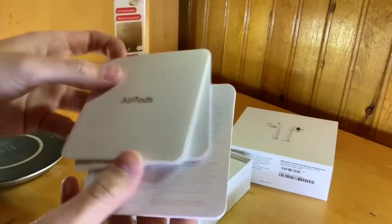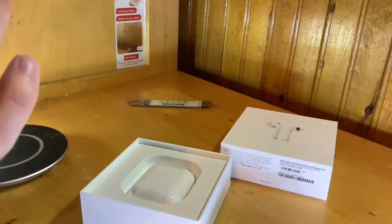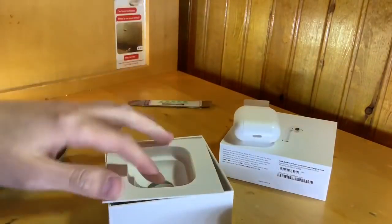Inside there are AirPods and then a bunch of warranty information like before. No Apple stickers still. And here are the new AirPods themselves, and under them we do get a new lightning cable as well.